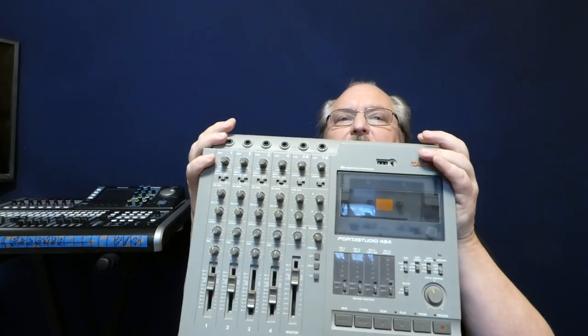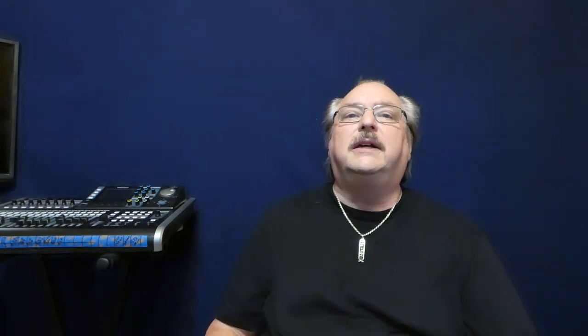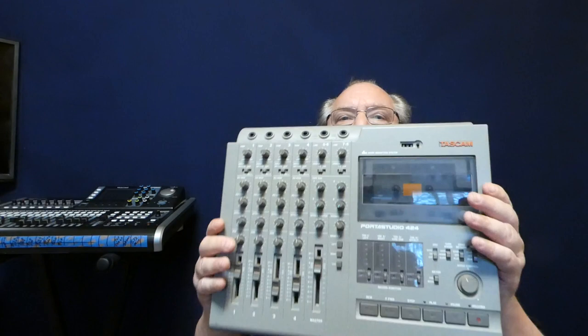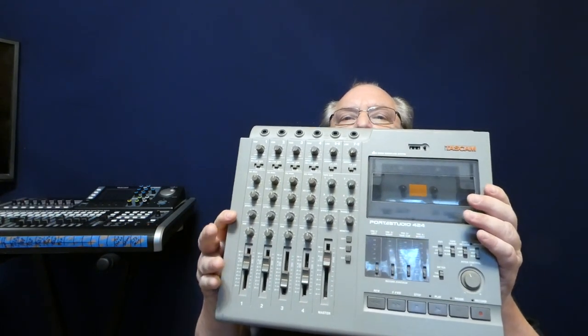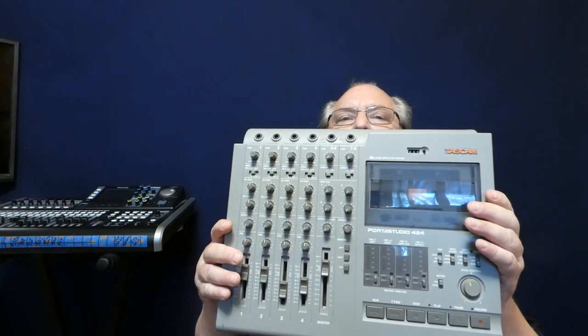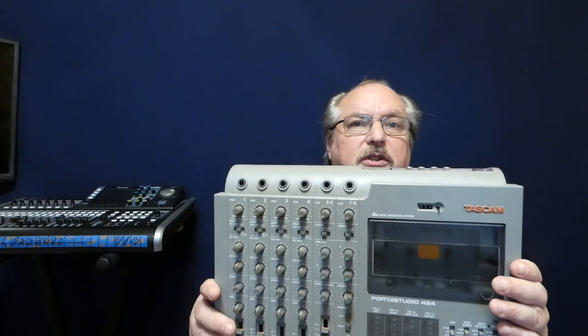The 424 was actually a great little deck. It still works fine after all these years, and it still sounds good. By the time this came out, they had already put DBX noise reduction in it, and a lot of extra features that made it really, really good for musicians.